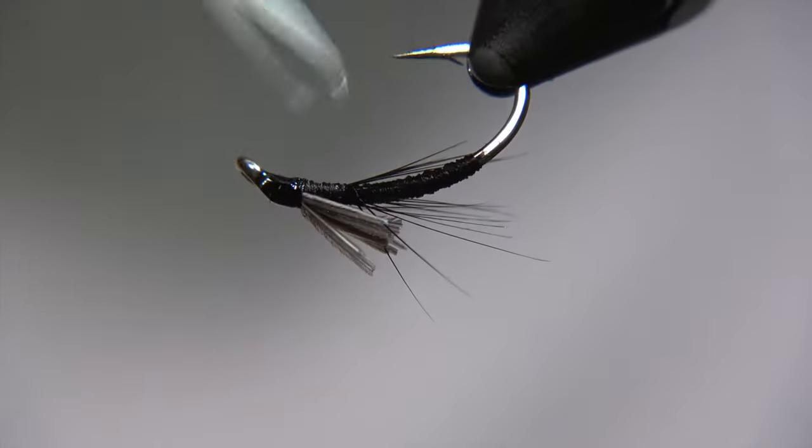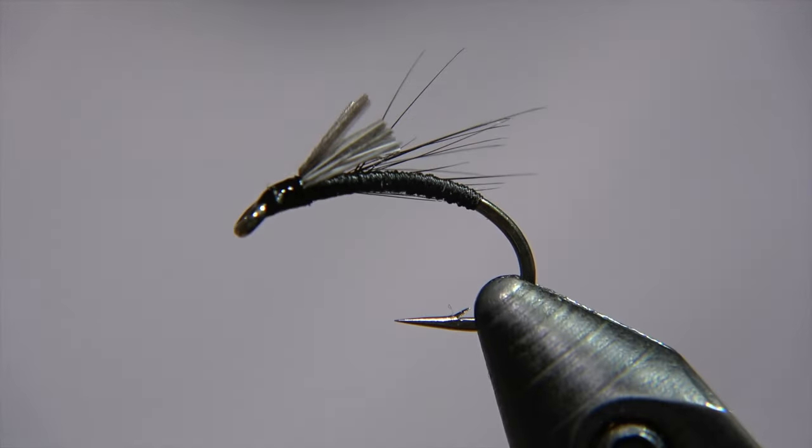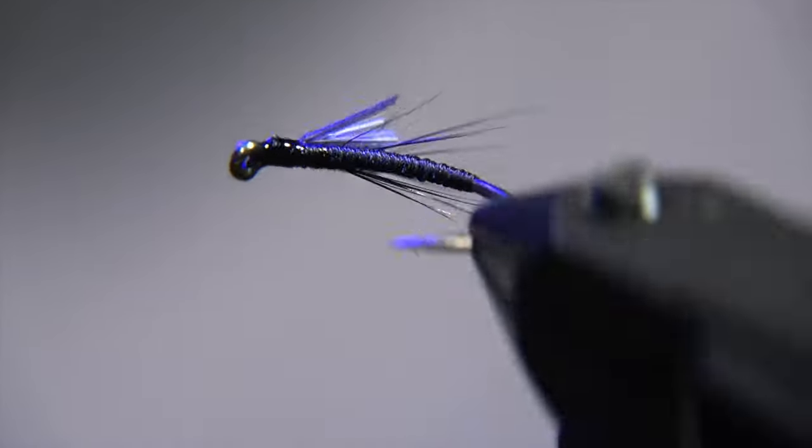Now we place a little bit of UV varnish on it — Solarez, one cure. It's a really good varnish. Zap it with our UV light, and that's the fly. There it is, ready.